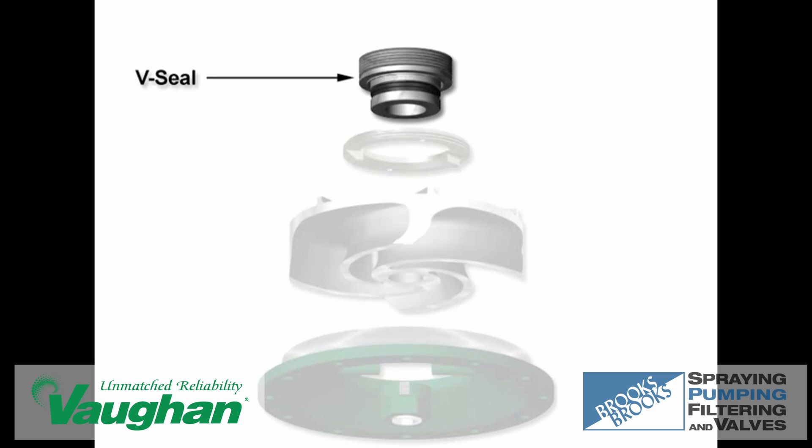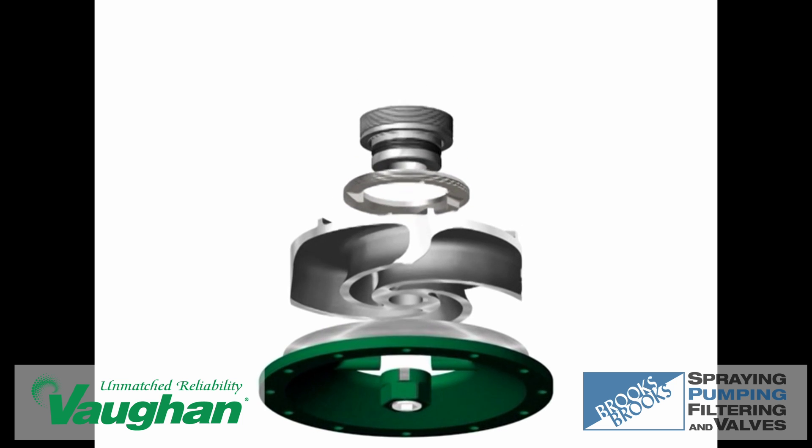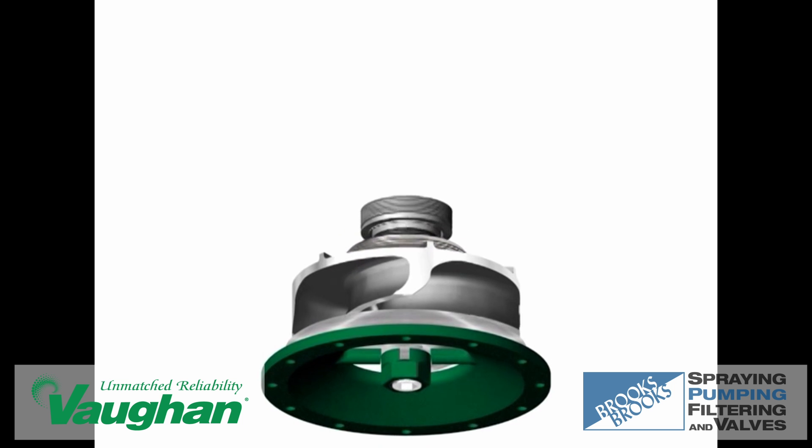Vaughan's cartridge mechanical seal provides the ultimate in bearing protection. The heavy duty cartridge and silicon carbide seal faces provide maximum seal life in the presence of corrosives and heavy solids.